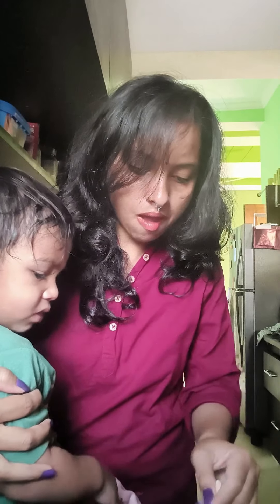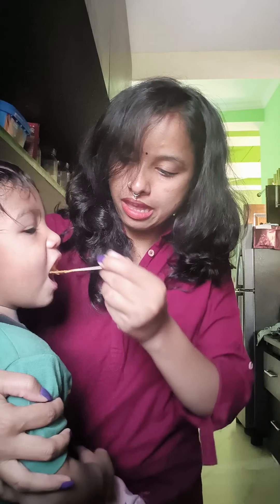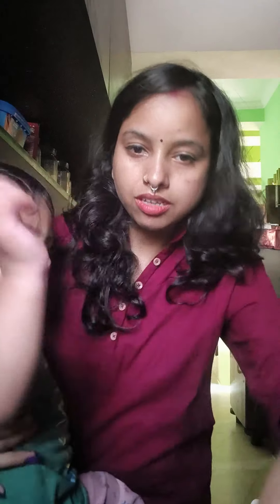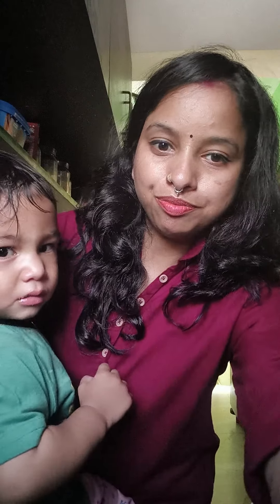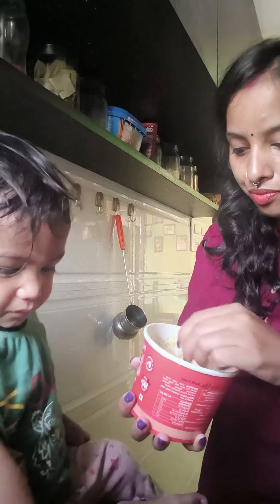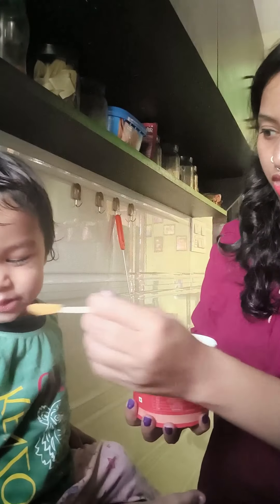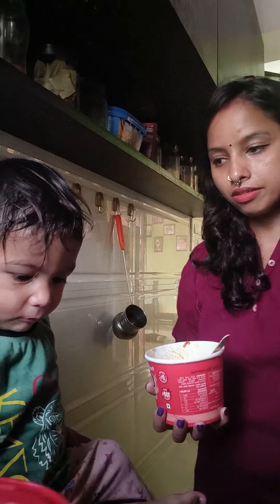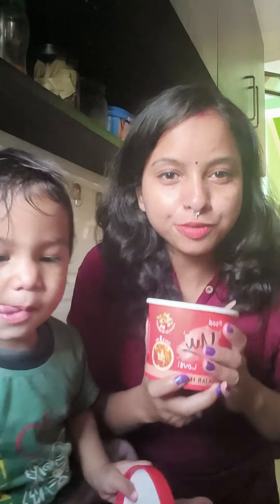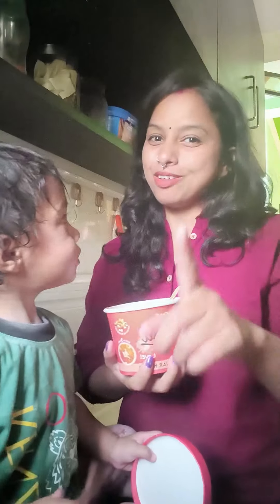How does it look? What do you think? It's better. What's it look like? Let's enjoy our ready-to-eat Gajar Halwa. Enjoy and we'll see you in the next vlog. Until then, bye!